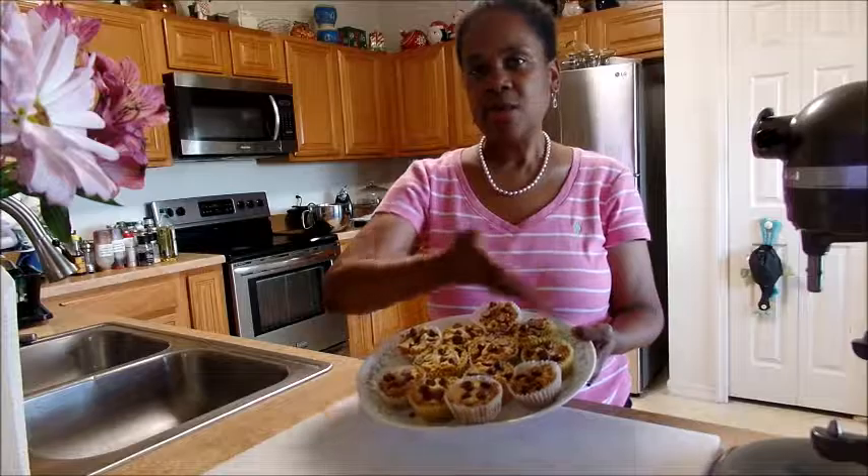My muffins are ready! Paleo chocolate chip muffins. About 16 to 18 minutes, depending on your oven, set at 350. So like and subscribe — see you next time!